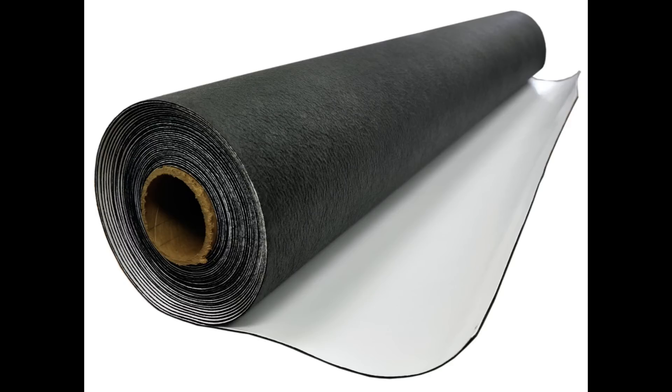Drain Fabric Poly Liner is sold in conveniently sized rolls that are easy to position in the tight confines of many crawl spaces.